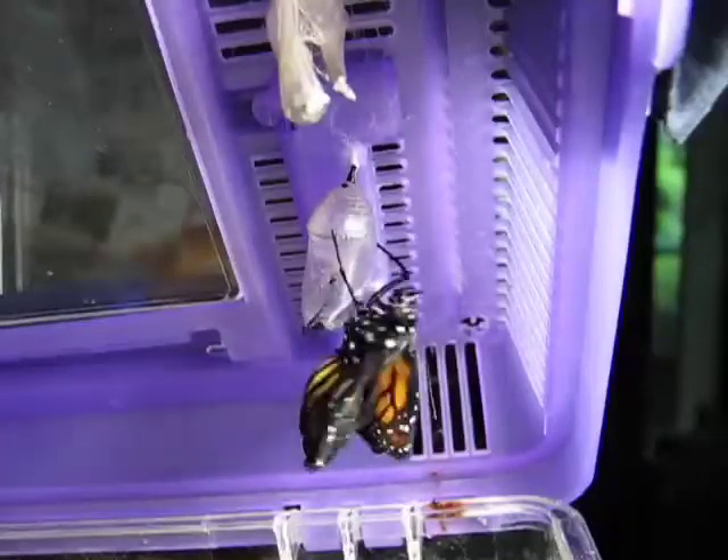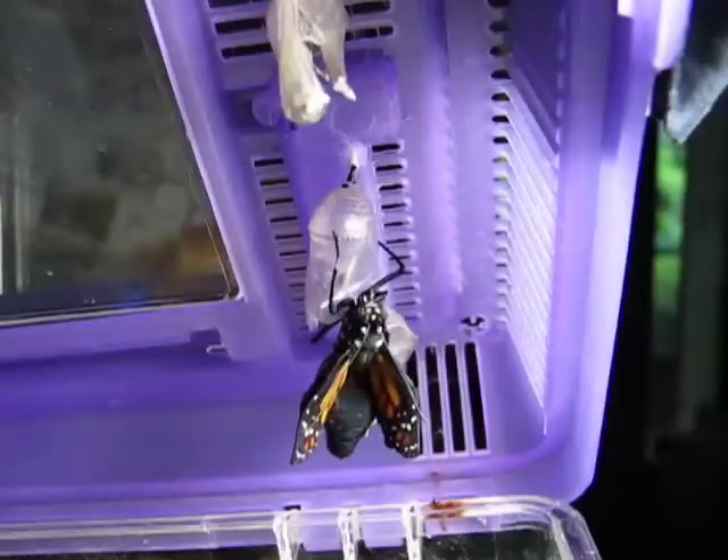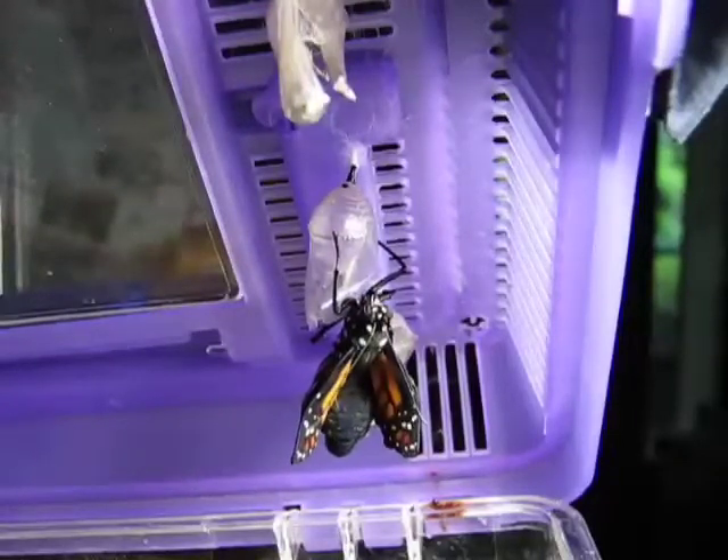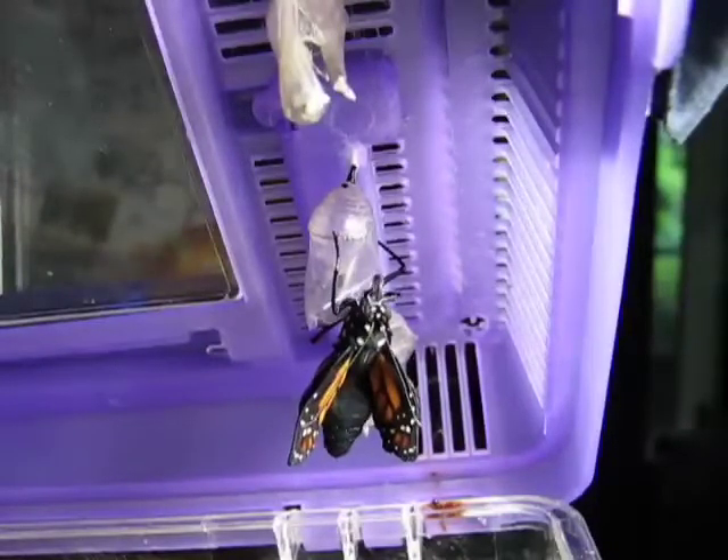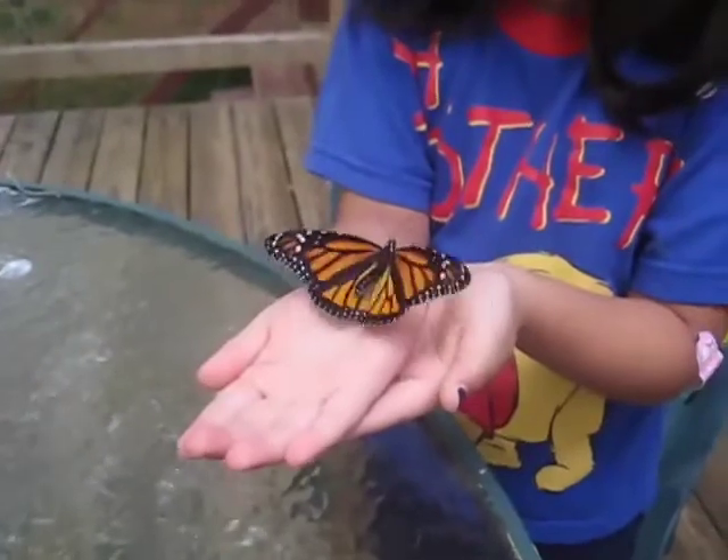Monarch butterflies can fly all the way from Canada to Mexico.